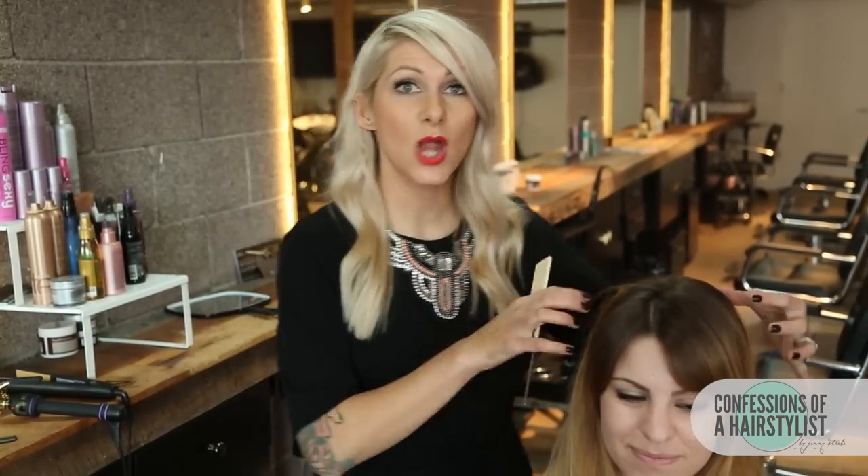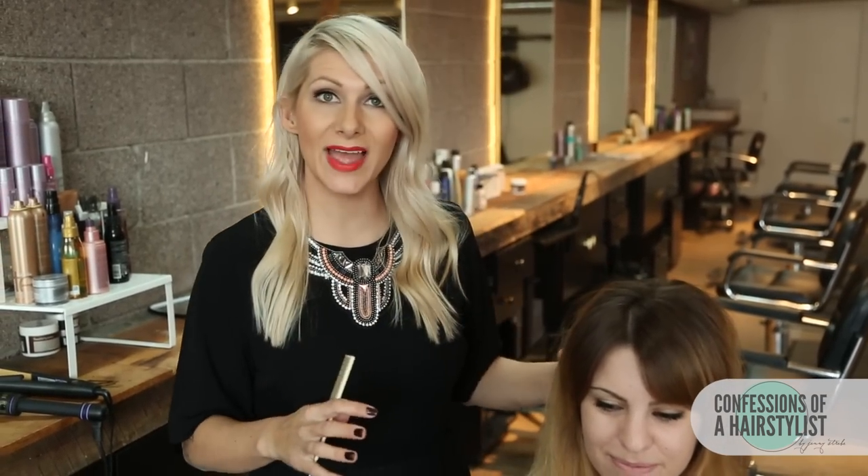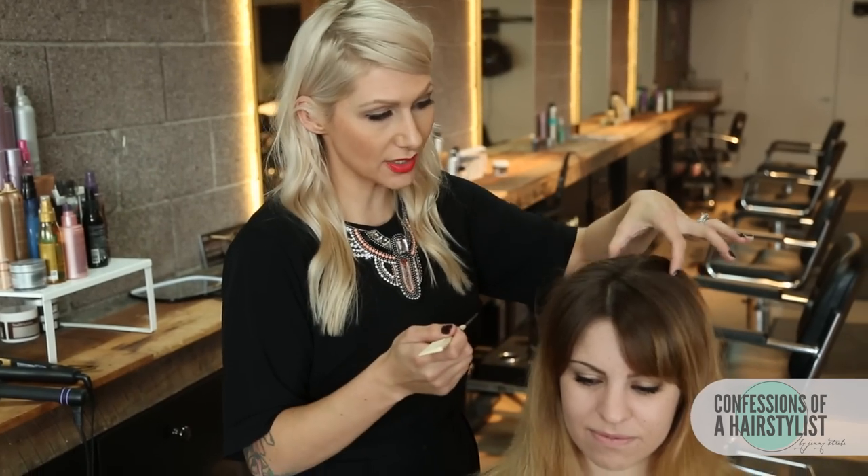To start this look off, what I went ahead and did is I added some volume mousse by Kenra. That gave my model's hair a lot of volume and texture, and then I just power dried it — simply blow dried it all over the place, really concentrating on lift and volume at the root area. Now I'm going to go ahead and section it off into a horseshoe on top and then four sections on the bottom.